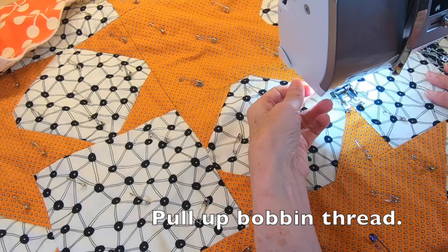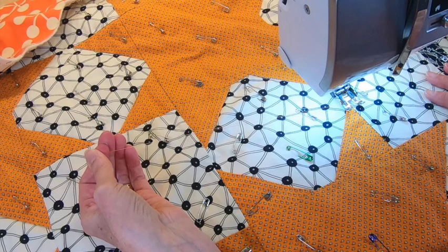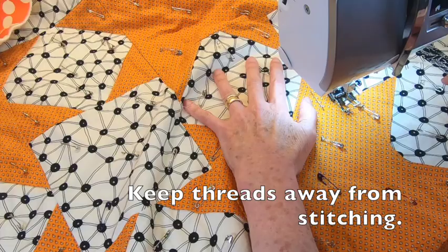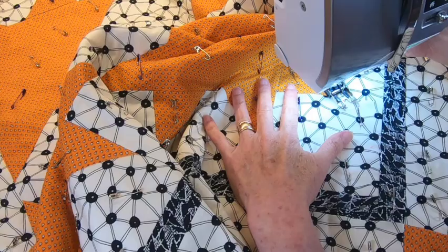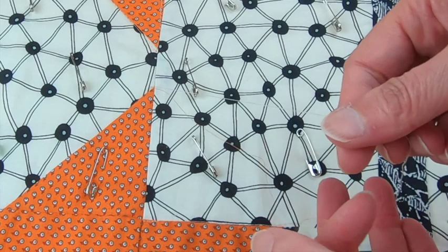For this knot, you want to pull up your bobbin thread and then pull both the top and bobbin threads about 12 inches away from your stitching. Later, you'll be using these to make your knot. Pull them to the side and hold them tight in your hand. Lower your presser foot and sew, making sure the threads are away from your stitching. When you come to the end, slow down, pull up your needle, and pull out your threads at least 12 inches and then cut. Sometimes, to prevent them from unraveling while I'm working, I'll tie a single knot there.